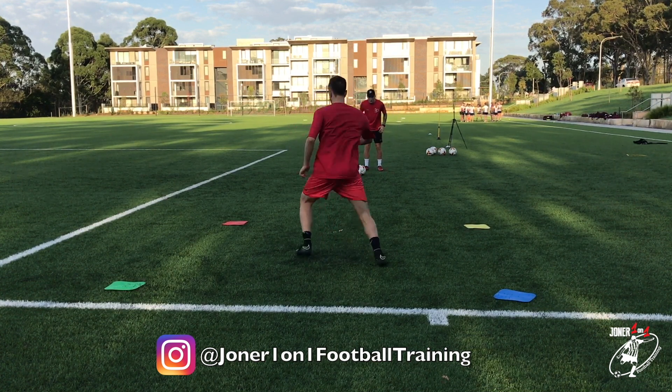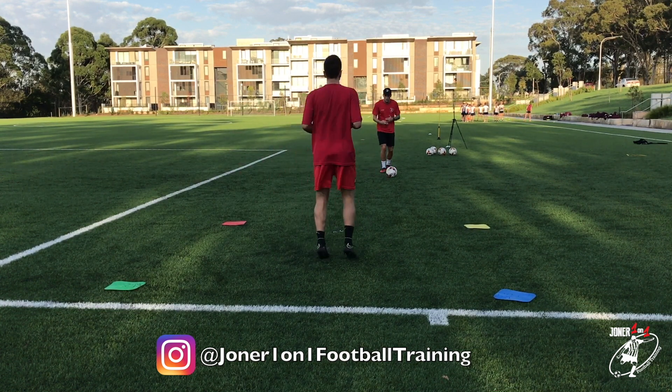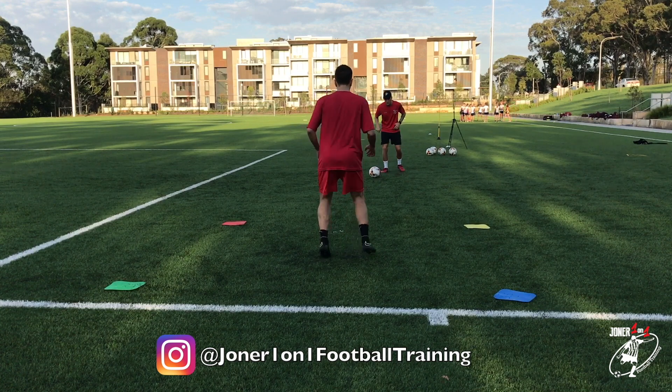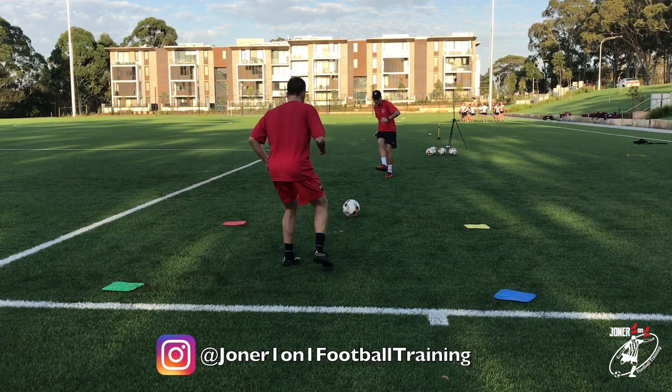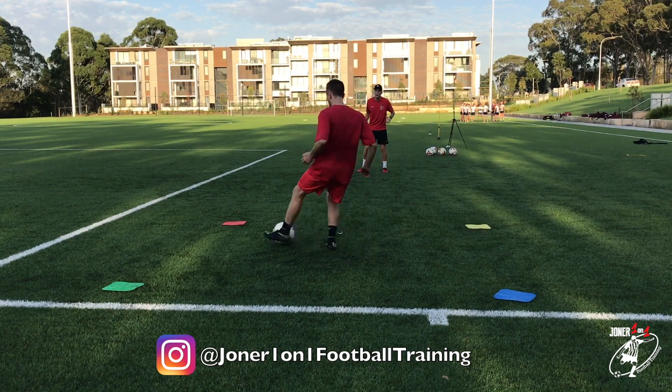Blue toes. Red. Sharp. Bounce. Good. Make sure you listen to the command as well - that was a bounce, pal, first time. Green. Take a touch. Good. Yellow. Take a touch - last side. Much better.